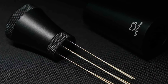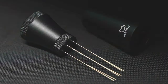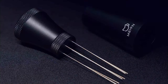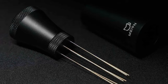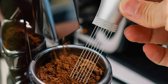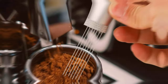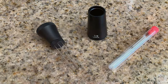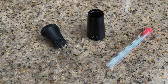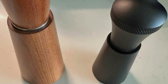What sets this tool apart is its adjustable depth setting, a feature thoughtfully integrated to accommodate different coffee puck sizes. This adaptability enhances the tool's versatility, allowing users to customize their coffee preparation process according to their specific needs. The Mayan tool excels in its ability to break up clumps and distribute grounds evenly, a critical step for achieving the perfect espresso shot. Its durability and efficiency make it a valuable addition to any coffee preparation toolkit, simplifying the brewing process.